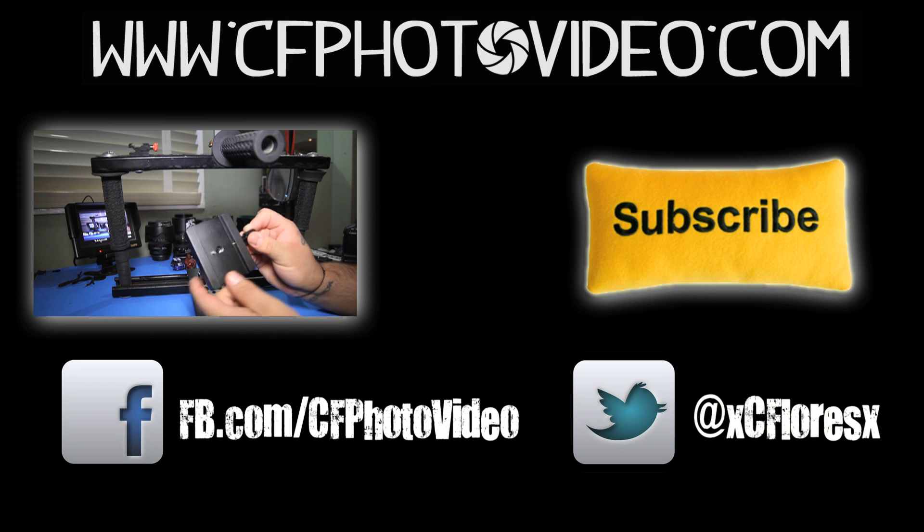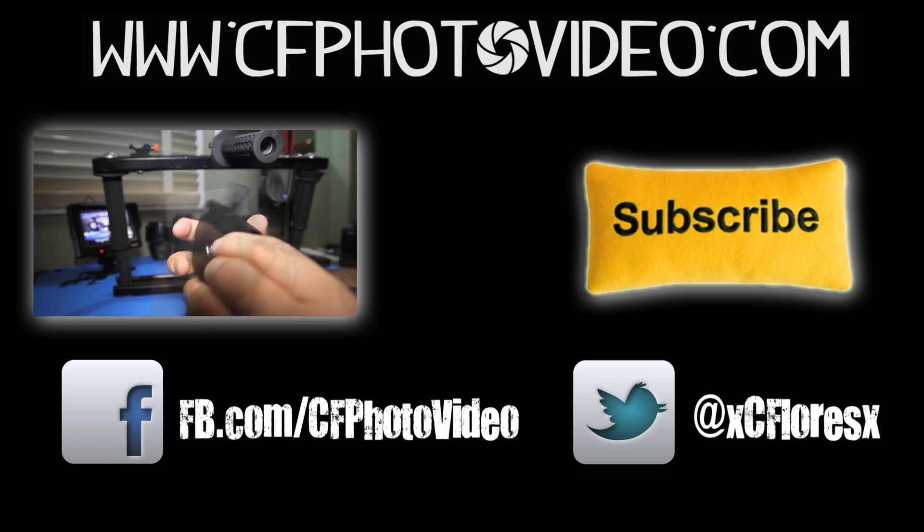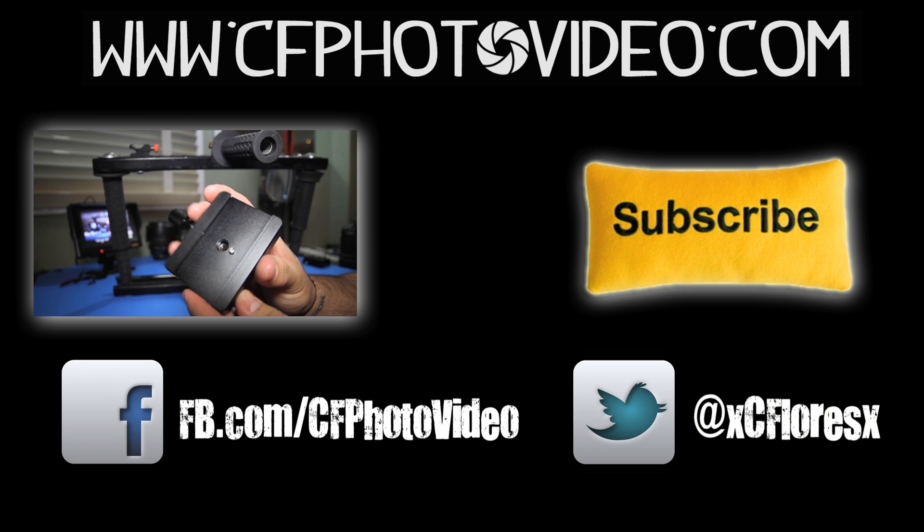Well guys, as always, thank you for watching. If you have any questions, comments, or concerns, please leave them in the comment section below. Don't forget to subscribe, and you can follow me on Twitter or add me on Facebook. Until the next video, peace!